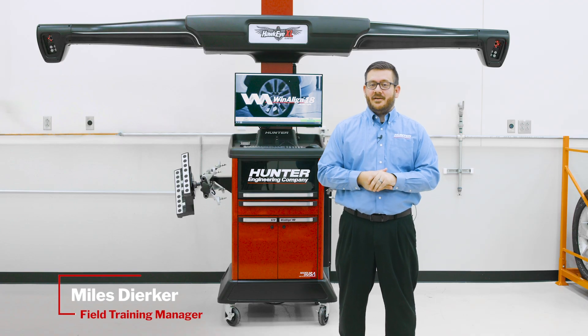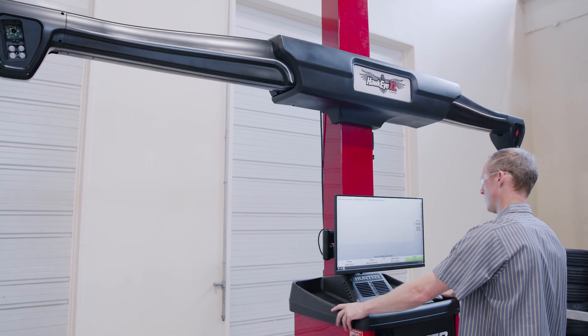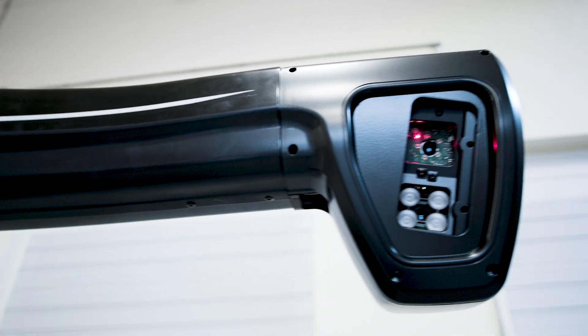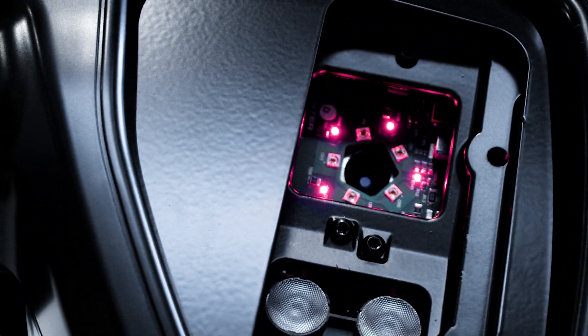Hello everyone. Today we're going to take a look at the Hunter Hawkeye XL alignment system. This HD aligner features brand new camera and target technology that is unparalleled to previous Hunter HD alignment systems.